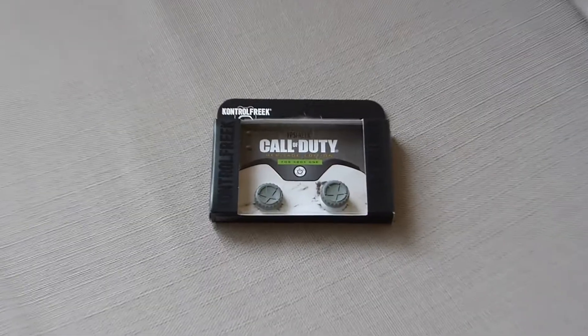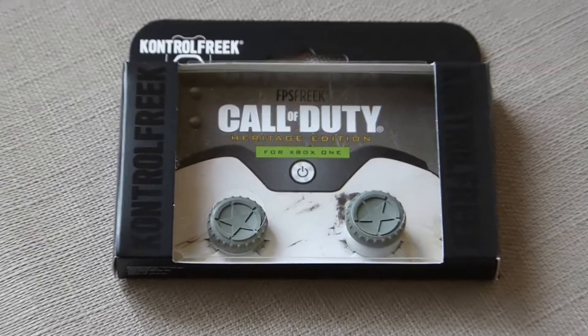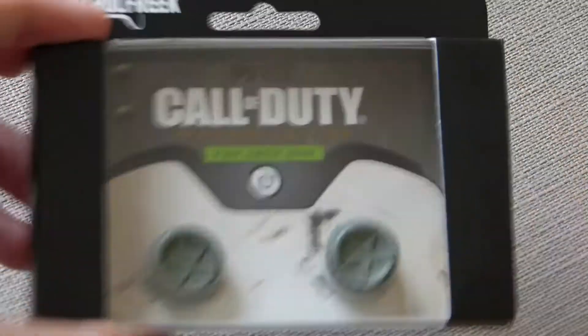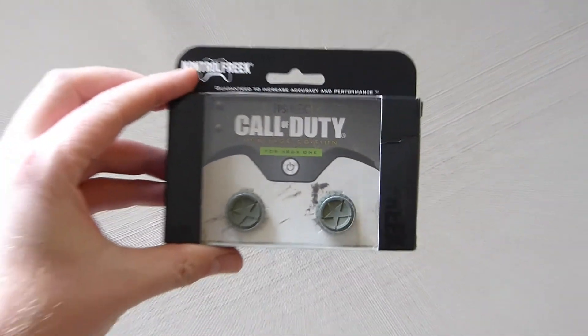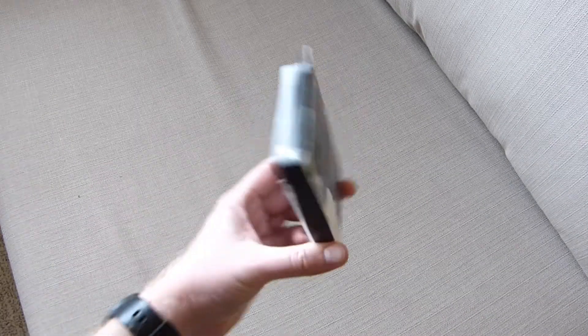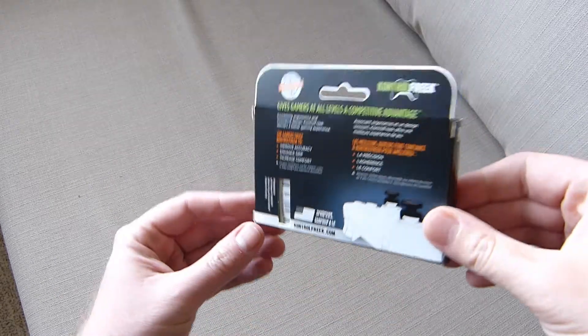Hi guys, Neil from the Xbox Hub. I just want to give you an unboxing of the latest thumbsticks we've received from Control Freak. These are the Call of Duty Heritage Edition thumbsticks for Xbox One. They've been created to celebrate the announcement of Call of Duty World War 2.